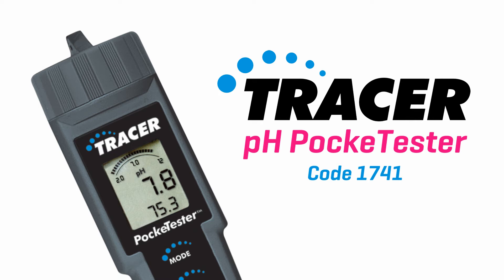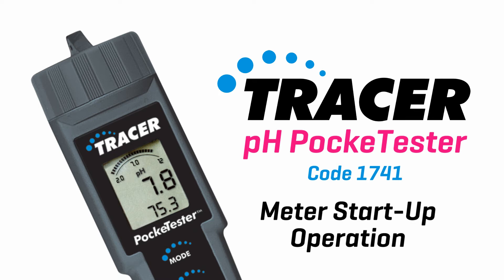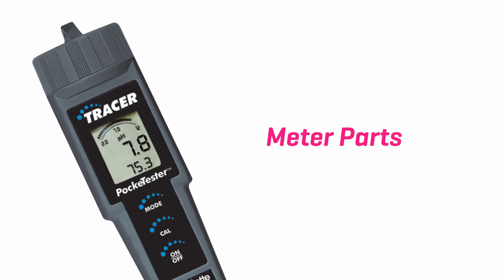pH pocket tester, code 1741. Meter startup operation. Meter parts.